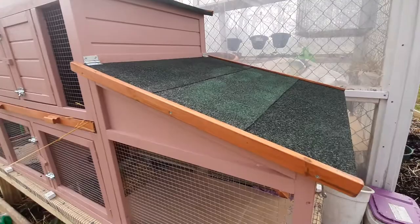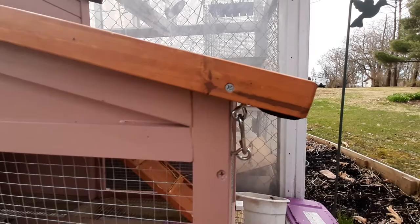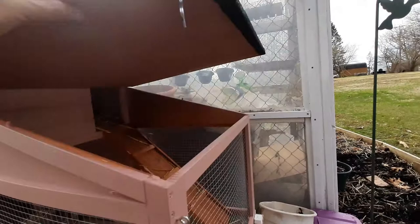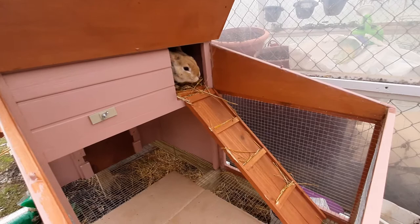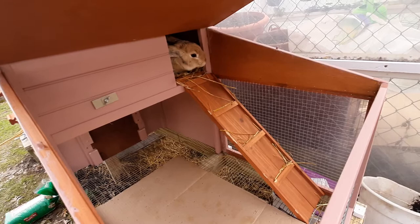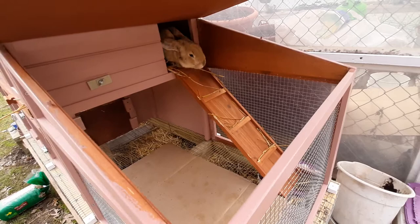Something else that we did in order to make it easier to clean is we hinged the side roof on both sides, and then down below we've got hooks in order to keep them down so that the rabbit cannot push up on the roof. Probably too heavy for them to do so, but again a predator would not be able to get in there either. So this now lifts and you can see down in there — this will make it easier to clean and perhaps even easier to get the rabbit. Anytime you do some reading about rabbits it's going to tell you that you should always be able to reach in and get your rabbit at any time, so this gives us another entry point for getting them out when we need to.